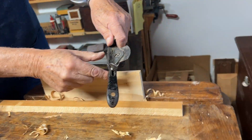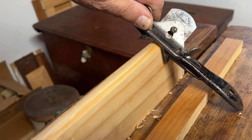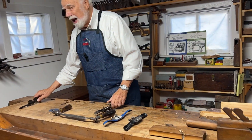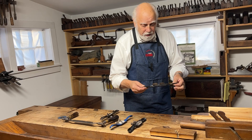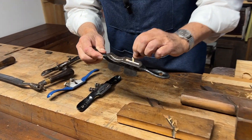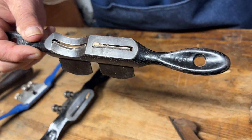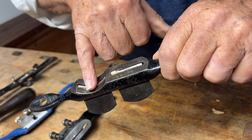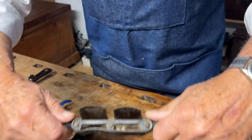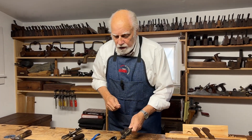I would keep doing that until both of these little fences were hitting the wood, and then I would know I had a really perfect little chamfer. Here's one last one that you can still find on eBay — this has the best of both worlds. This is a double spokeshave that has a flat sole for working on wood that starts out flat, and it also has a concave sole, so it's especially good for curving around. You can go either over or under and make a nice curved surface.